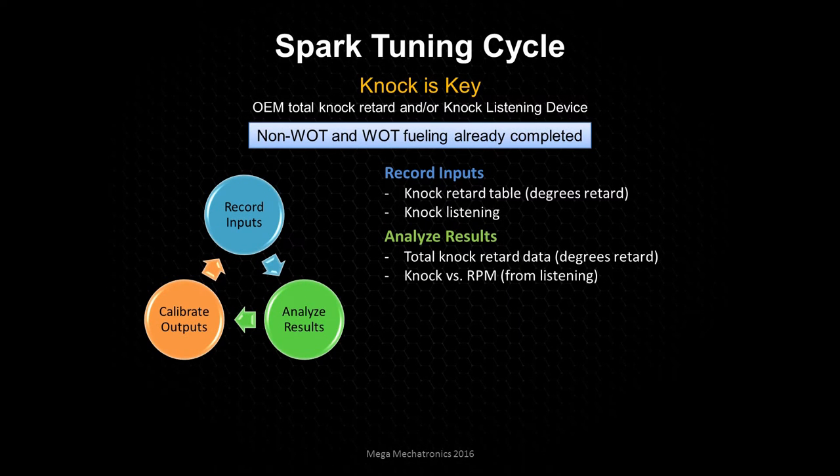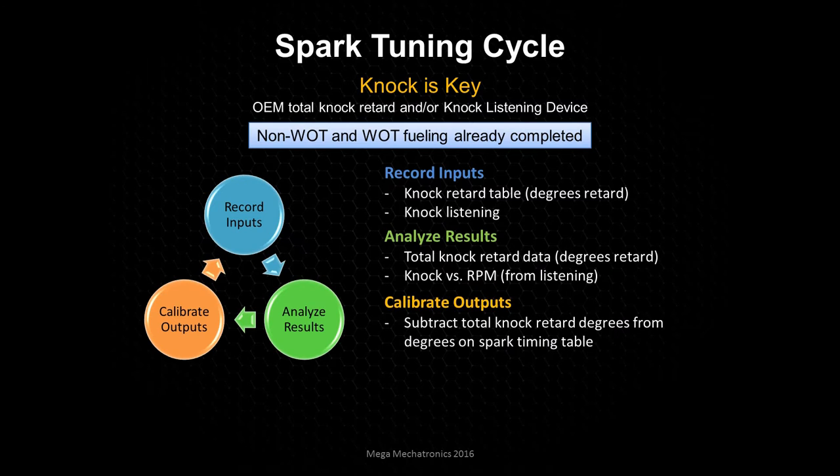You're going to figure out, for example, that you started knocking at 4200 RPM but then let off the throttle. You'll go to that table, around 4000 to 4400 RPM, pull out some timing there, and then do a wide open throttle pass and go through the cycle again. We'll calibrate the outputs using a table like a histogram — it's really easy. You can select all the cells and apply that to the ECU's calibration table right from there, subtracting exactly the amount of retard that was applied.